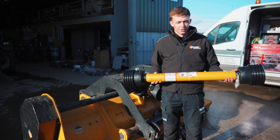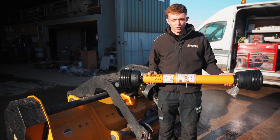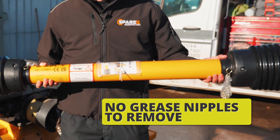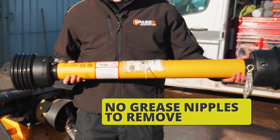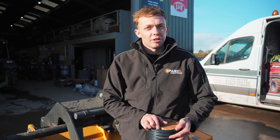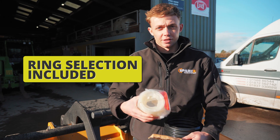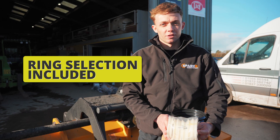One of the key features which Sparex prioritised when designing Guard Lock was the ease of application. You won't need to remove or potentially lose any grease nipples when applying Guard Lock, nor will you have to use any tools. With every Guard Lock you get comes a selection of rings, offering more flexibility and coverage for your PTO shafts.